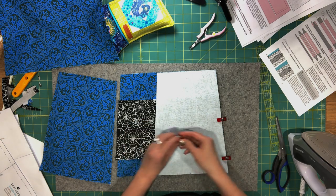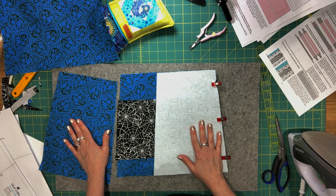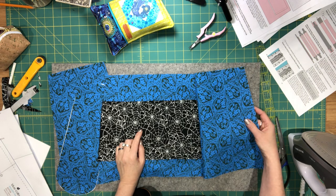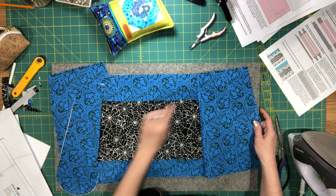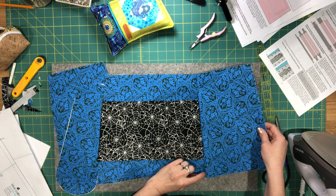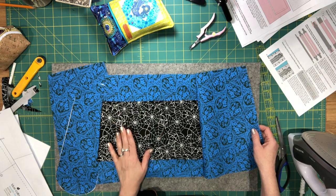For the piecing and pleating, refer back to the previous video as it's exactly the same. One additional difference to remember: when assembling side panels to the main panels for the lining, press the seam allowance towards the side panels and topstitch along the side panels — the opposite of what was done for the exterior.